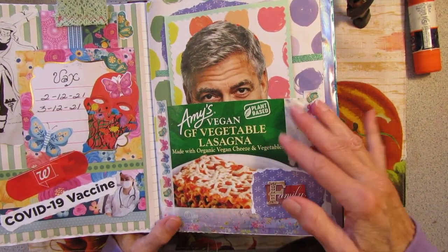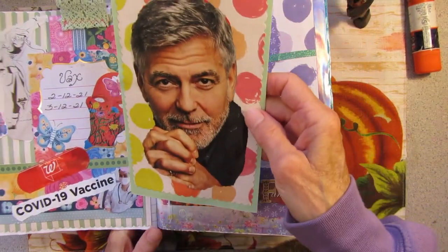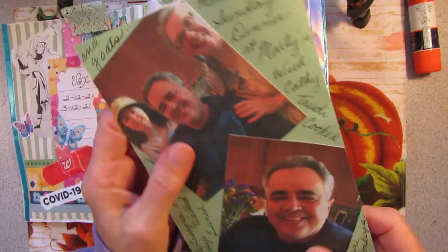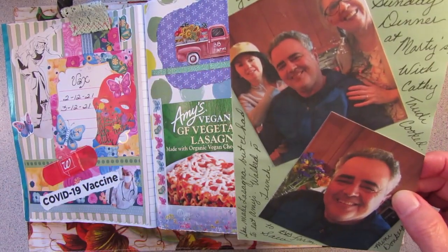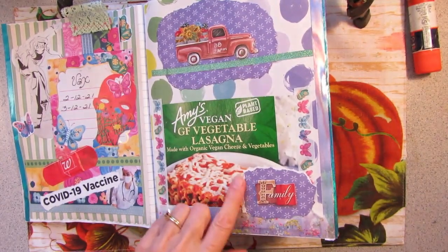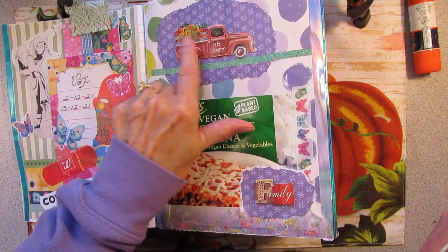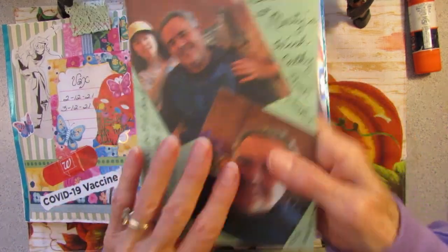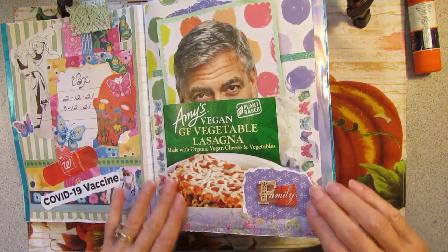I do a lot of food-based pages because I love the packaging. We went and had dinner at my brother's house — people say he looks a little bit like George Clooney. My sister-in-law made some delicious lasagna, but I have to eat my vegan, gluten-free vegetable lasagna. We took a walk to the farm across the street where they were selling some flowers and had farm animals. So I added George Clooney from a magazine on there, put a little family sticker, fun paper in the background, and washi tape.